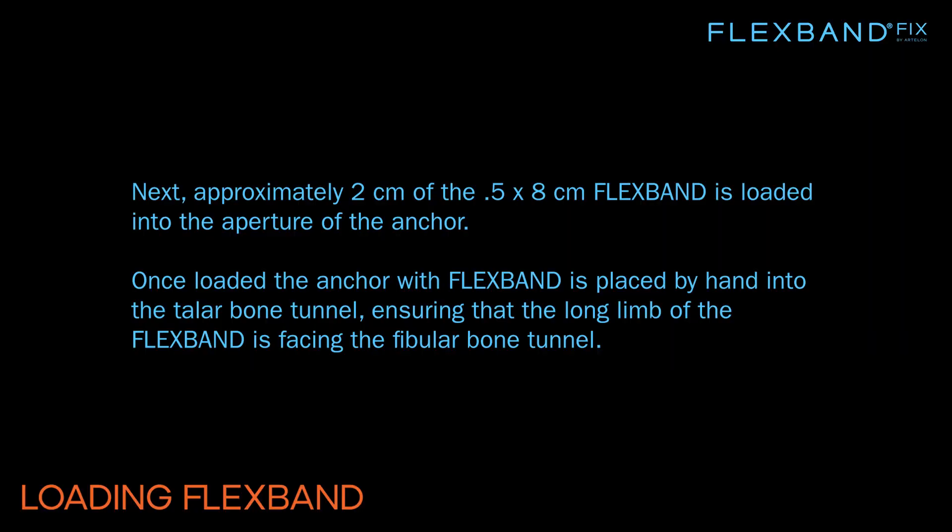Approximately 2 cm of the 0.5 x 8 cm FlexBand is loaded into the aperture of the anchor. Once loaded, the anchor with FlexBand is placed by hand into the talar bone tunnel, ensuring that the long limb of the FlexBand is facing the fibular bone tunnel.